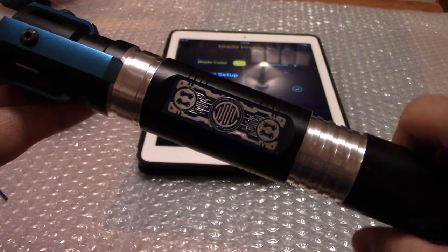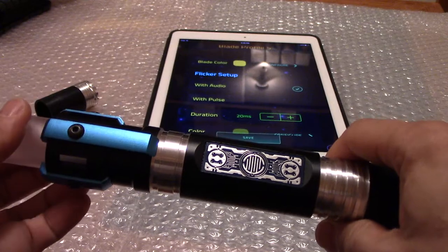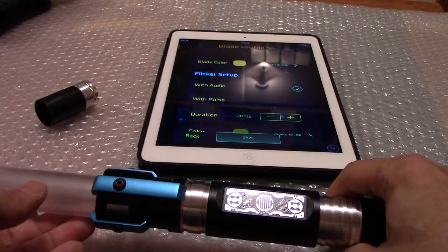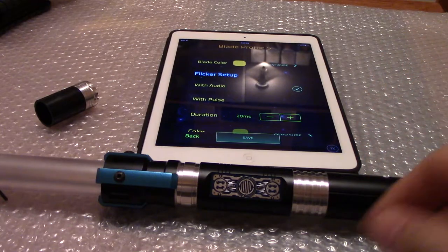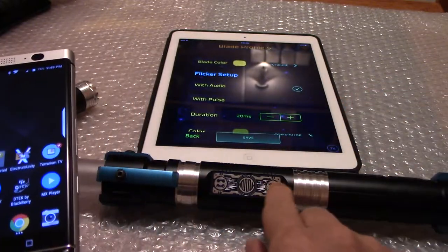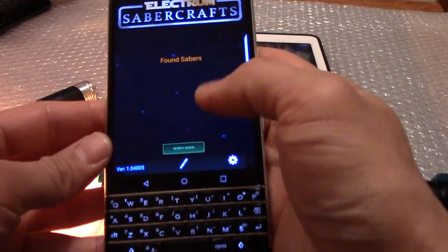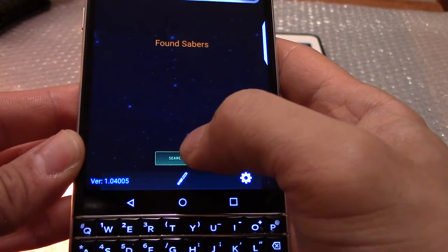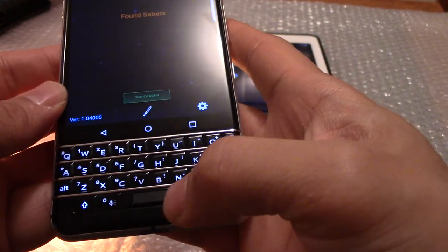The only problem I encountered is not with the saber itself, but with the Unity app for Android. For some reason I could not get it to connect to my saber — I have no idea why. Accessing it here and pressing it, it's just not going. Other than that, it works amazingly.